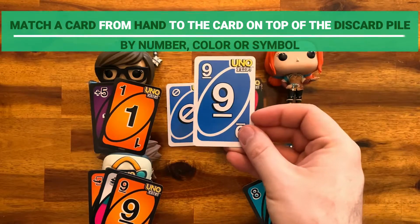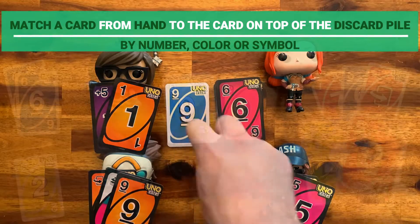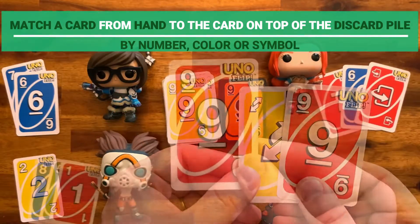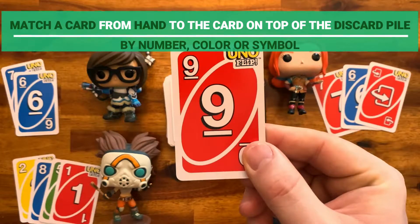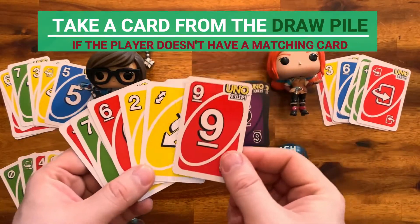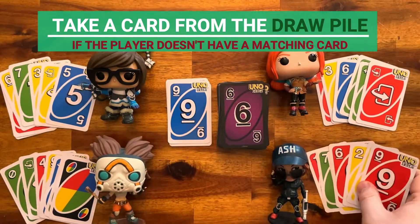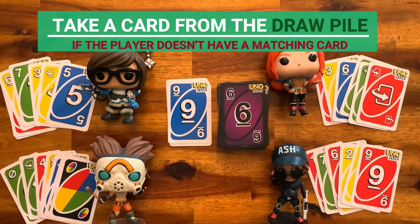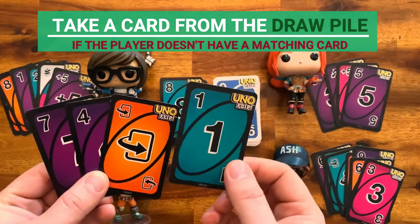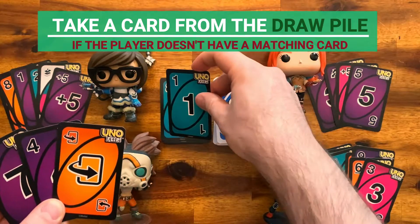Whenever playing the light side or the dark side, on your turn you must match a card from your hand to the card on top of the discard pile, either by number, color, or symbol. If a player does not have a card that matches, they must take a card from the draw pile. Make sure it is facing the same direction as the other cards in your hand. If the card you picked can be played, you are free to put it down on the same turn; otherwise, play moves to the next player.